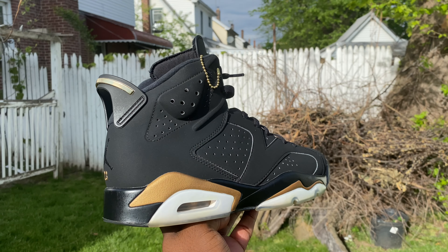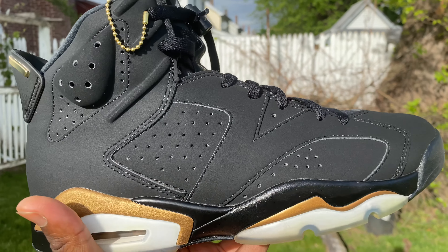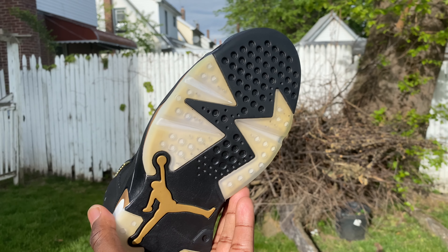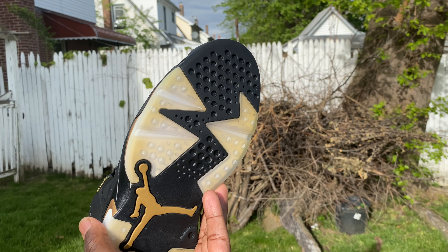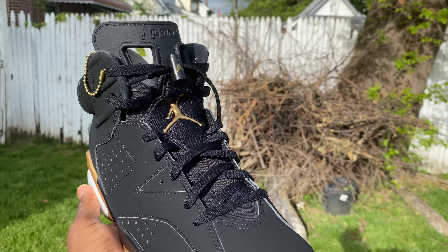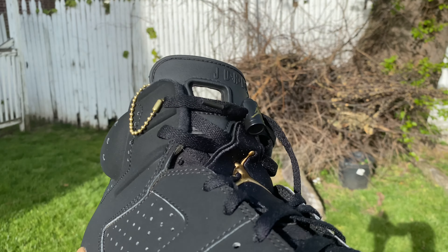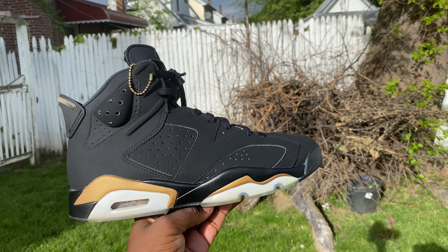All right guys, so the shoes are completely finished. Everything is nice and clean again, soles are nice and iced up again. We didn't get them fully back obviously because of the wear, but we pretty much brought them a lot back from how they looked before. The nubuck is nice and clean and fresh, everything is rejuvenated. Hope you guys enjoyed this video - like, comment, subscribe and I will see you in the next one.